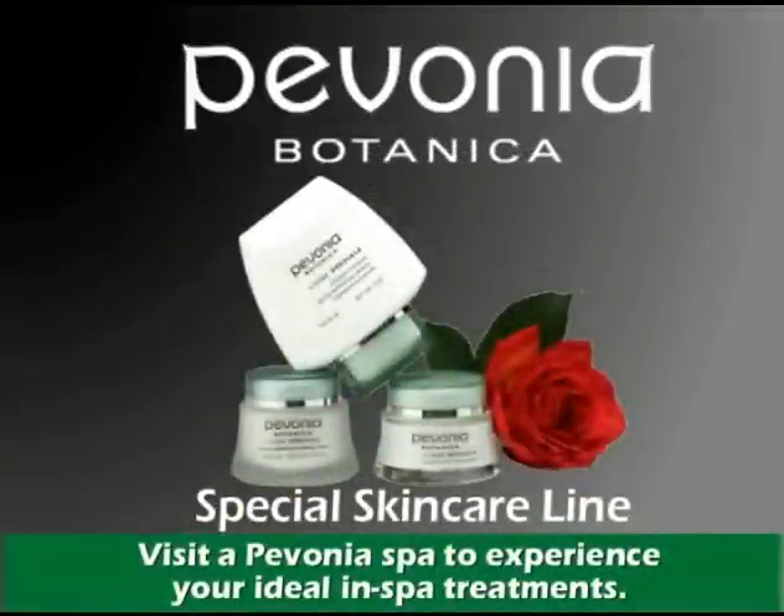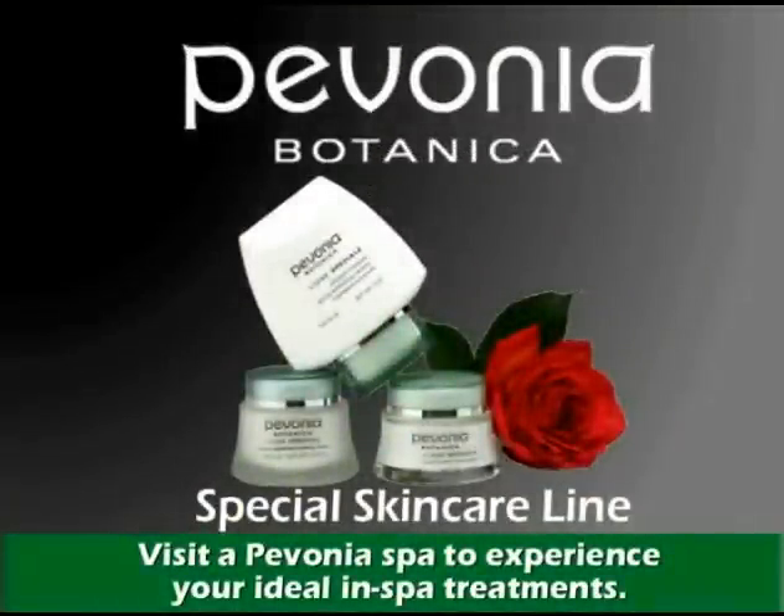Experience Pavonia's non-intrusive peel and gentle exfoliation for a truly radiant complexion.